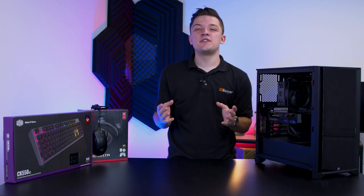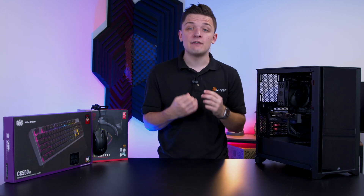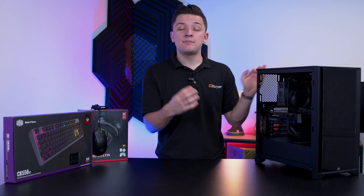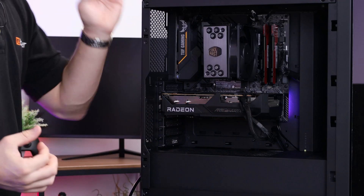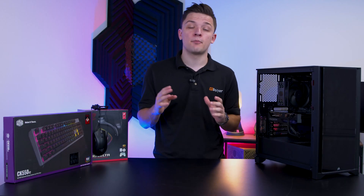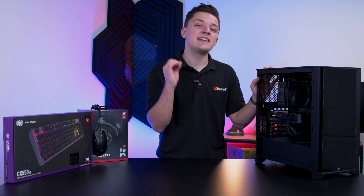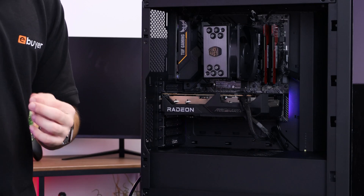Hi, I'm James and thanks for tuning in to eBuyer. In this video I'm going to be putting together a full gaming setup on a budget with parts that you can find over at eBuyer.com. I've picked out some of my favourite budget peripherals, put together a great 1080p gaming PC build and even got a high refresh rate monitor that doesn't break the bank. I'll be walking and talking you through all of those parts and components, assembling our setup and even gaming on it later to see just how well it really performs in a real world scenario.